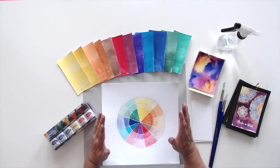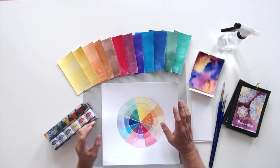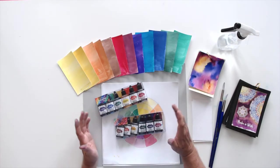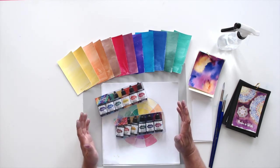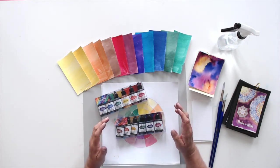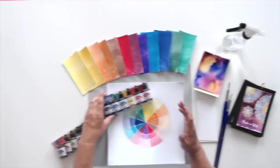Hi, my name is Ken Oliver, and I want to show you something that is so cool. I think you're going to love this. These are our liquid watercolors. I'm going to walk through the whole palette today with you, just color by color, to kind of show you where it fits in the spectrum, how they work together, and really just show you the vibrancy and intensity of each color as you paint it.